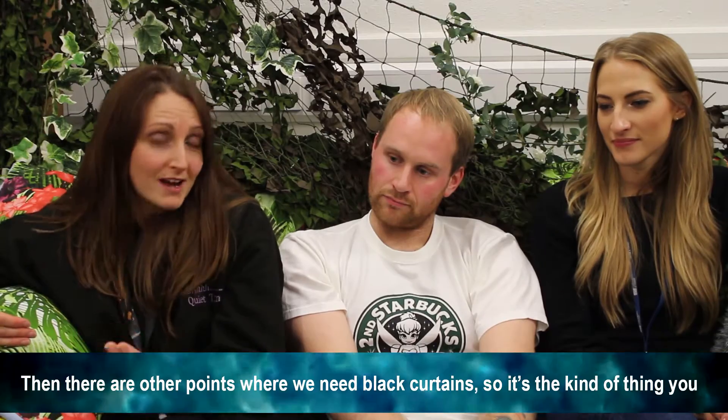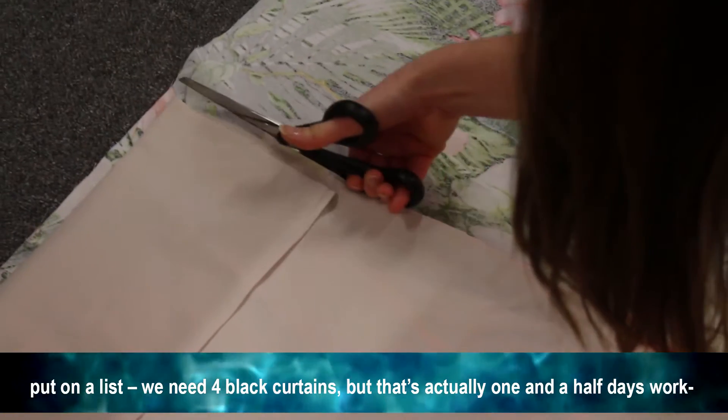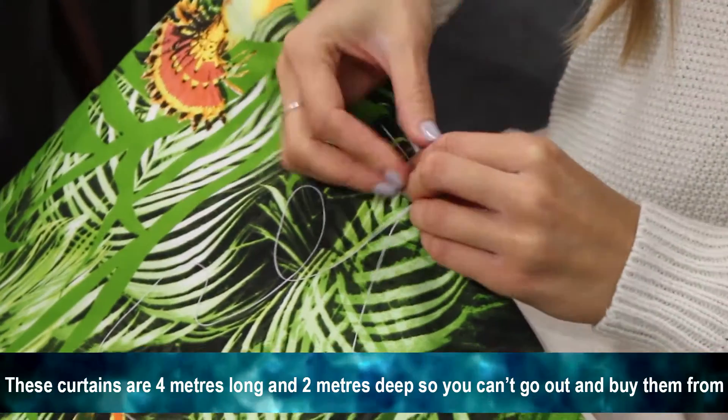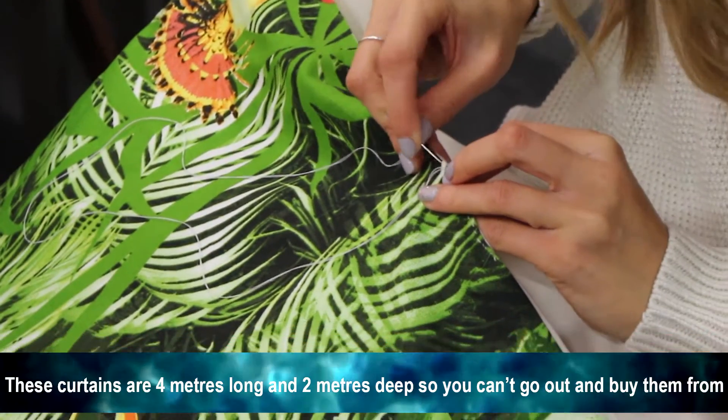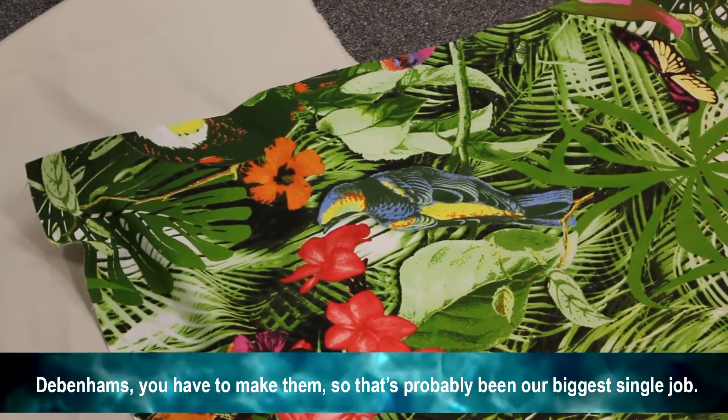There are other points where we need black curtains. It's the kind of thing you put on a list as 'we need four black curtains,' but actually that's a day and a half of work because these curtains are four meters long and two meters deep, and you can't go out and buy them from a shop — you have to make them.